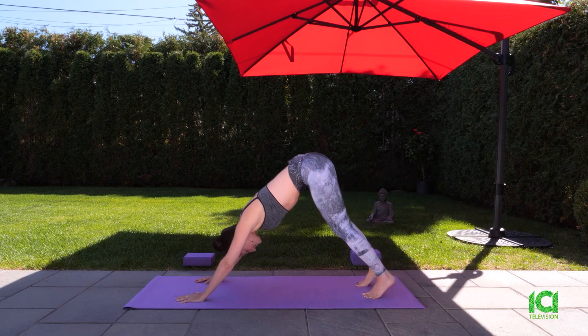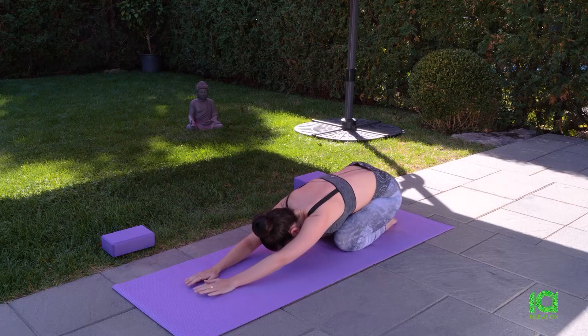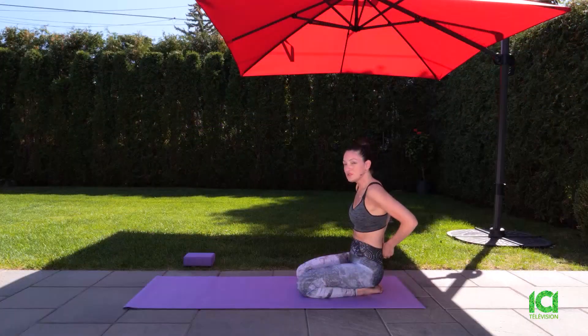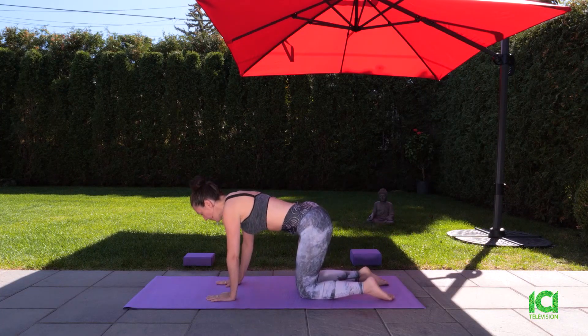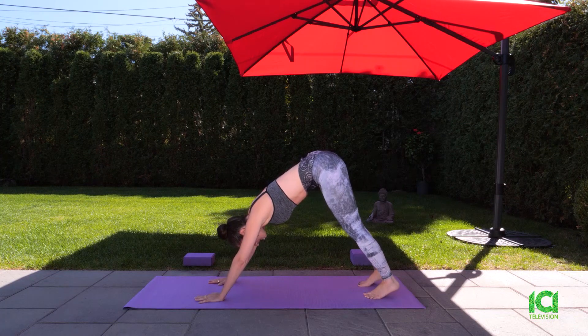We'll just take a rest and move into child's pose. Take a little rest, and we'll do the other side. We'll just get ready — move back on our hands and knees, curl in your toes, breathe out up into down dog. Let's try that again on the left side.